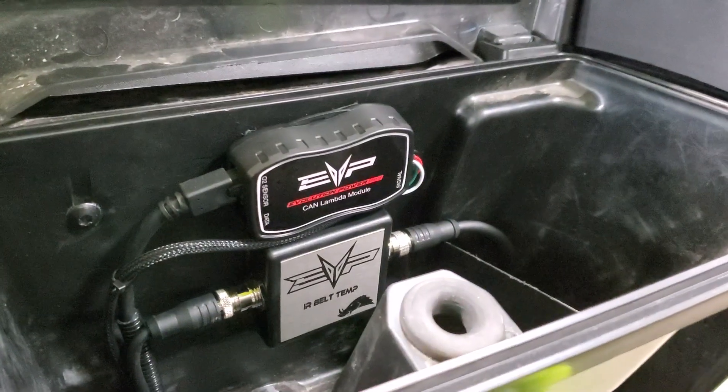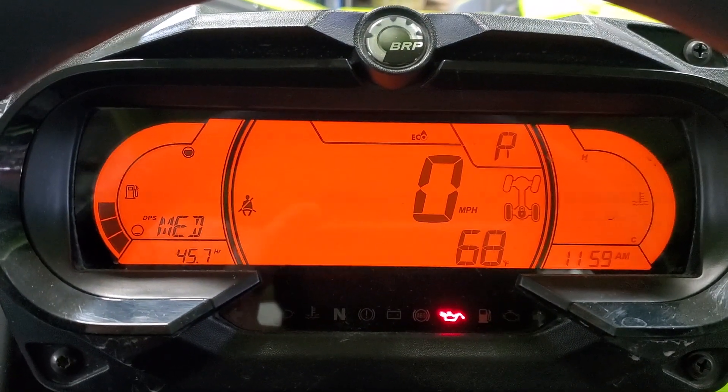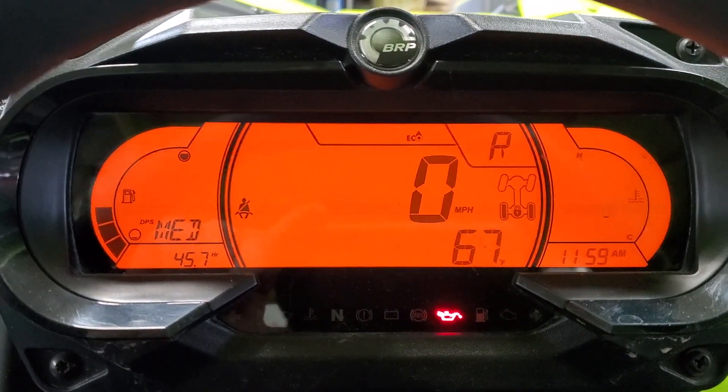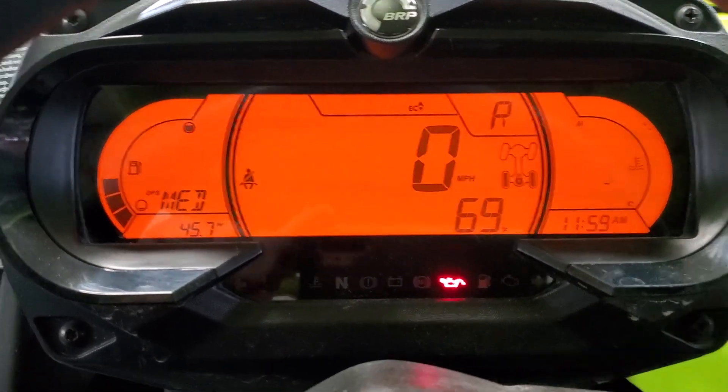We've done our air fuel module and belt temp module in conjunction with the dash flash, which now allows you to display boost, air fuel, and belt temp on the dash. You can see right now we have belt temp up there.